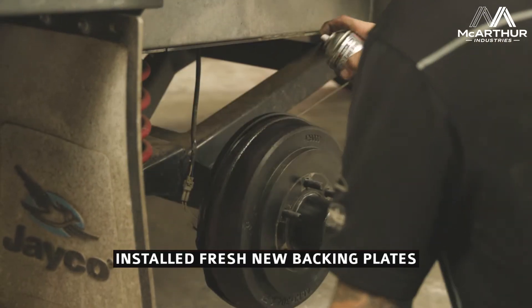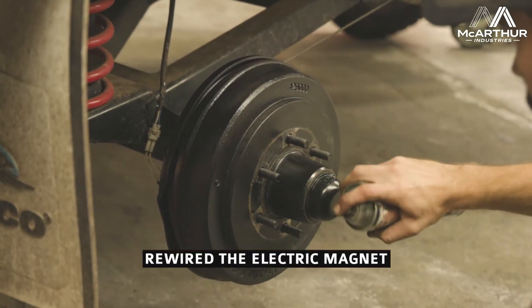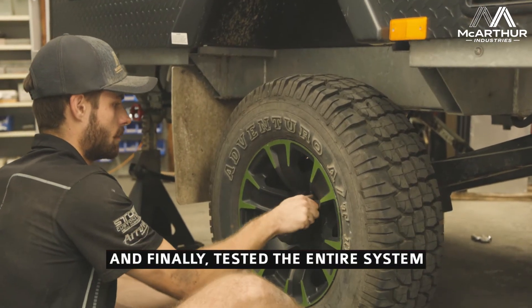So we've taken those off, ordered in some fresh new Alco backing plates, bolted them on, and reassembled the whole assembly — rewiring the electric magnet, reconnecting the handbrake cable to the backing plate, and then we've tested everything and jacked it back down onto the ground.